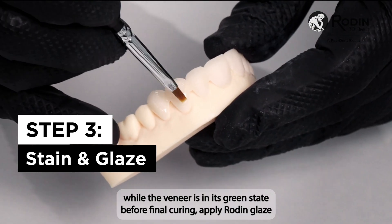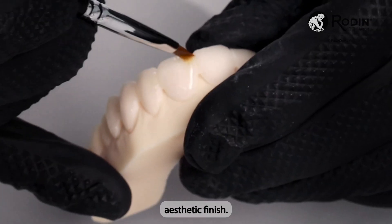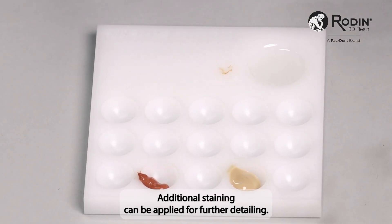Before final curing, apply Rodin Glaze N2-Free to add a protective layer and achieve a polished aesthetic finish. Additional staining can be applied for further detailing.